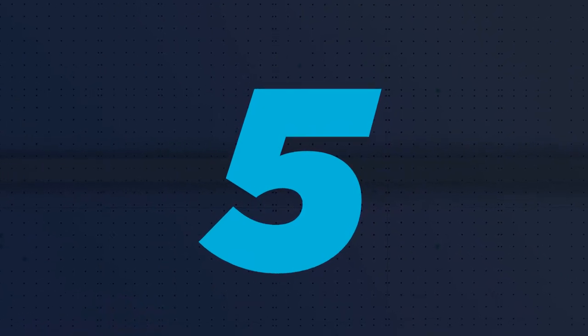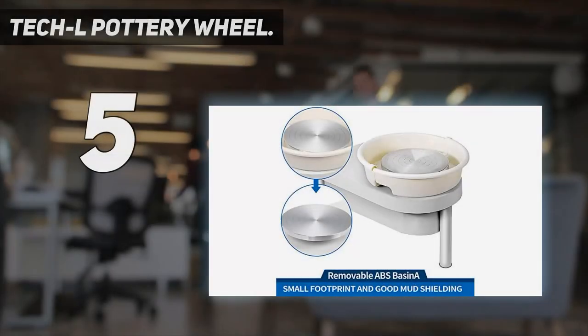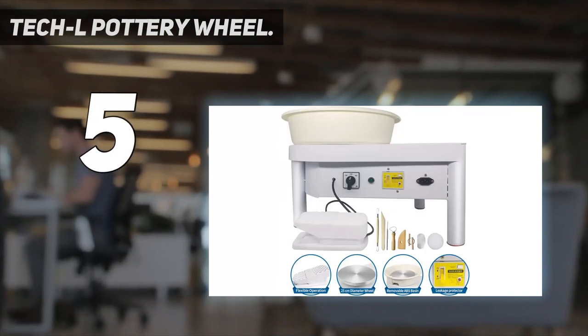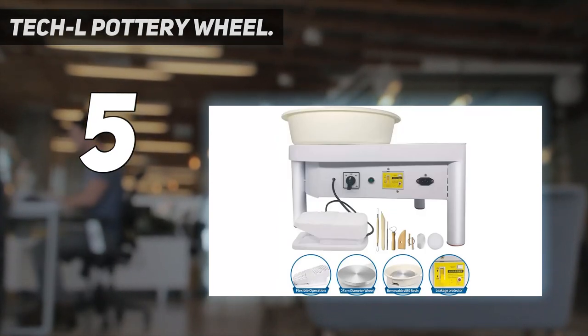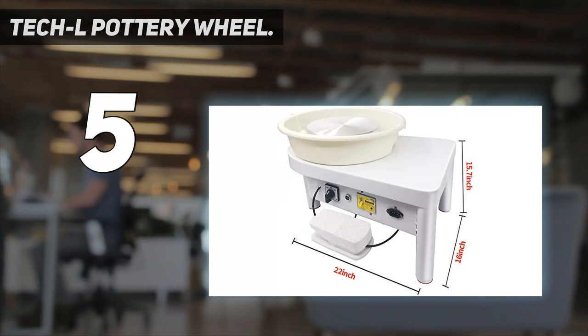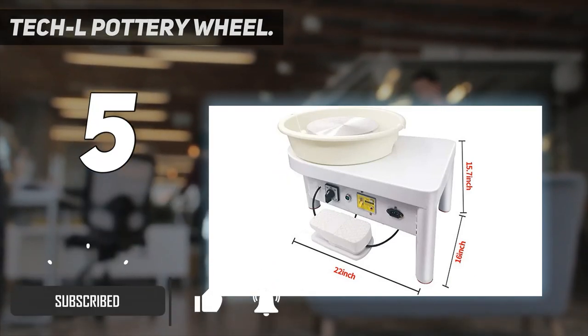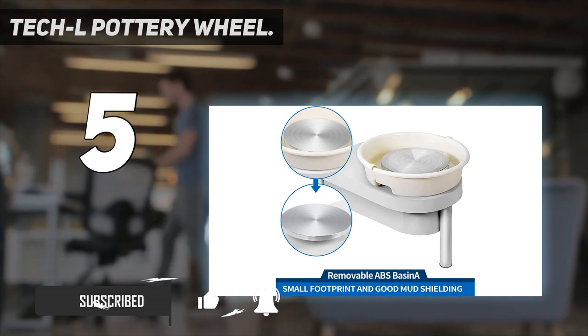Starting at number 5: the Tekel Pottery Wheel. Rated power: 350W, wheel diameter: 25cm, speed: 0–300 RPM, infinitely variable, rotate direction: positive/negative, working noise: less than 60dB.